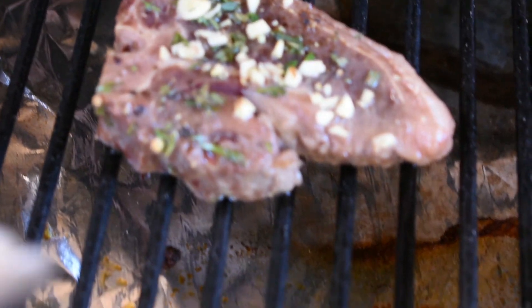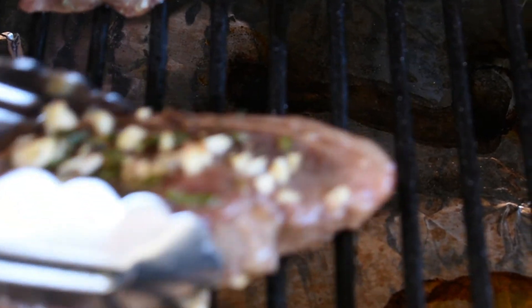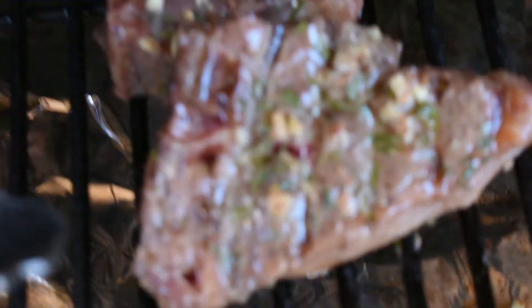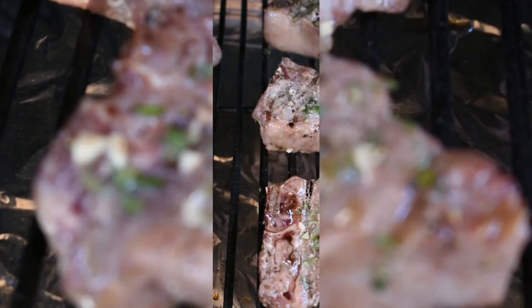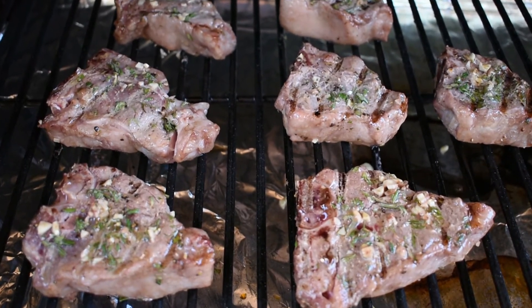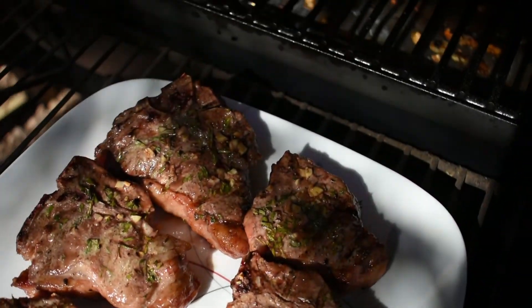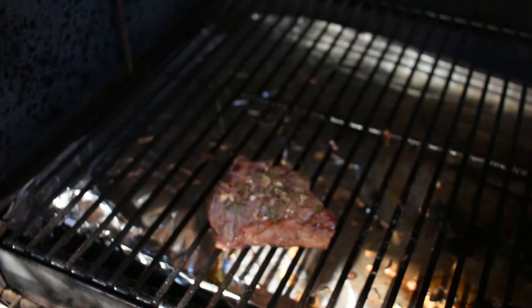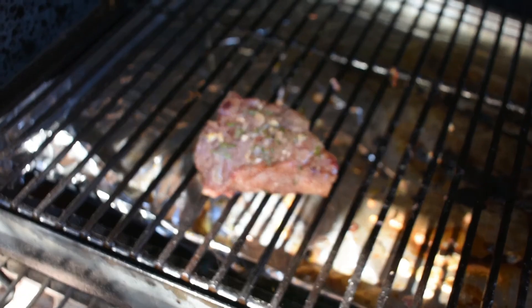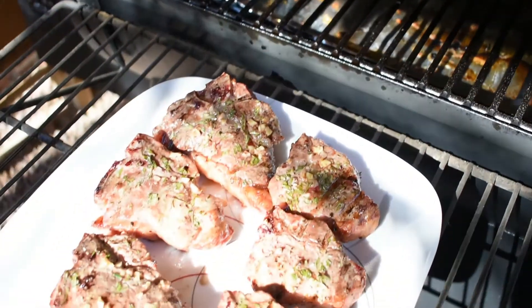All right, time for our five-minute flip. Oh yeah, there's our five-minute flip — got some great grill marks, looking good. That second side took about eight minutes, but here we are pulling them off. I've got one left there that's not quite 135 yet, so we're going to pull them in just a second and then we'll get the chow down.